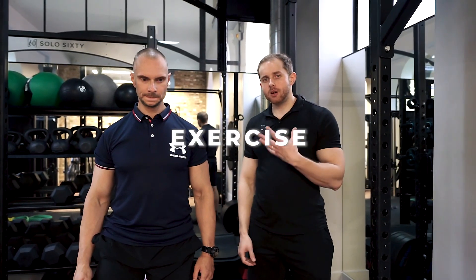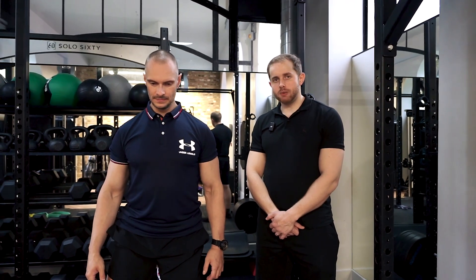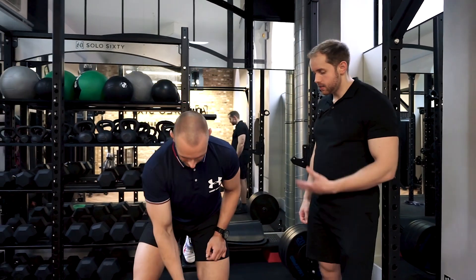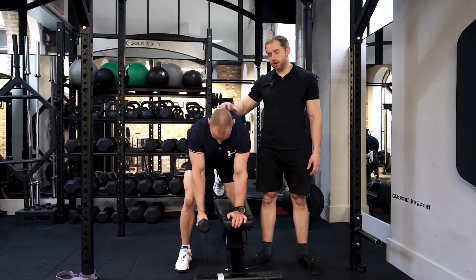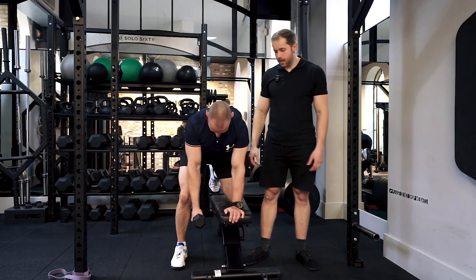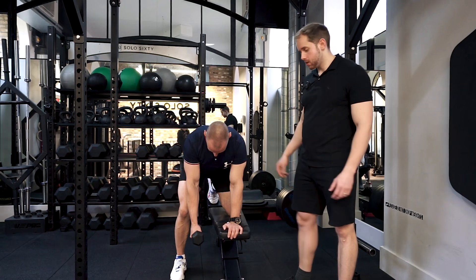We're going to be going through the dumbbell capital T shape for the shoulders. This is going to be more particular to the middle traps and the posterior deltoid. Neres is setting up in a one-arm row position. He's then going to lift his shoulder up slightly, getting a lot of tension, squeezing his traps, squeezing his shoulder blades together. His palm is going to be facing down towards the floor when he gets into that top position.